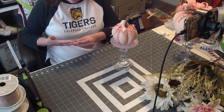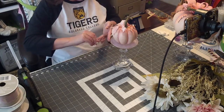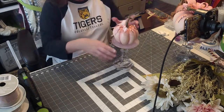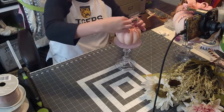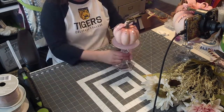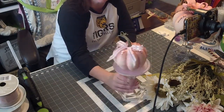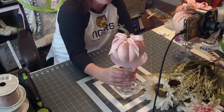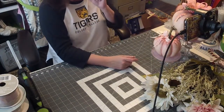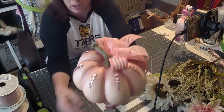Press it down a little to make sure it gets a good hold. I use a professional high temp glue — I think it's by Deca but it's hard to find. So I think I'm going to switch to Gorilla Glue because I've heard it's really good. So cute!